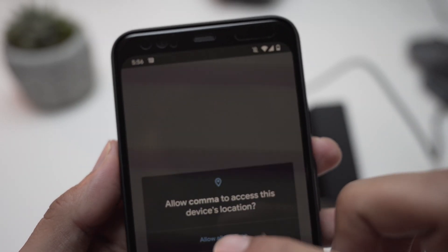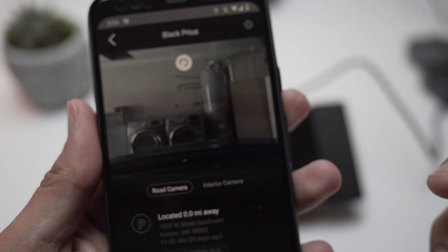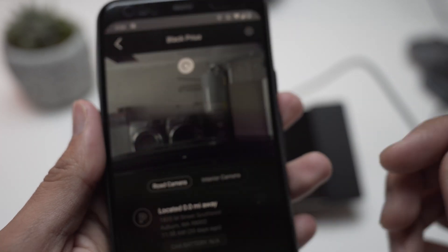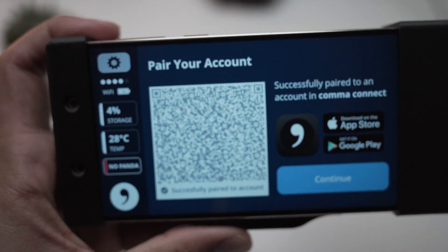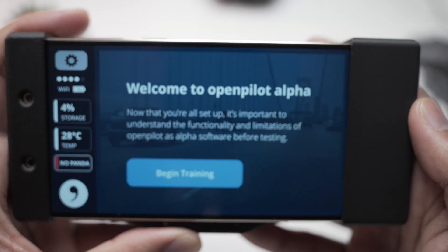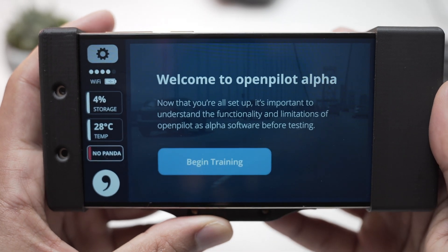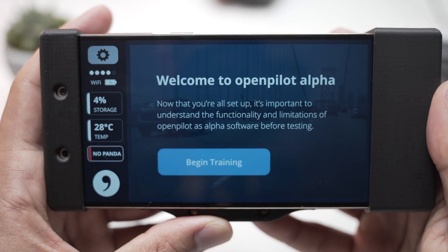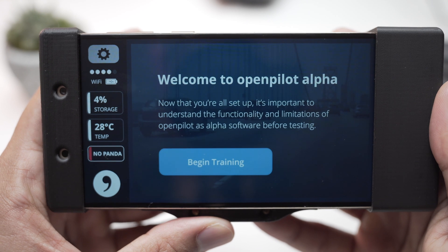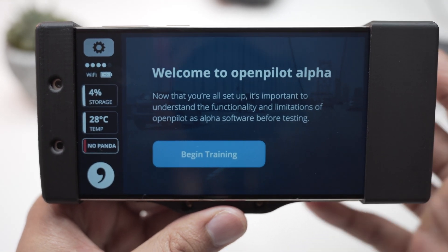Once you have the app downloaded, pair your account and hit continue. You'll see 'Welcome to OpenPilot Alpha.' It's important to understand the functionality and limitations of OpenPilot as alpha software before testing.